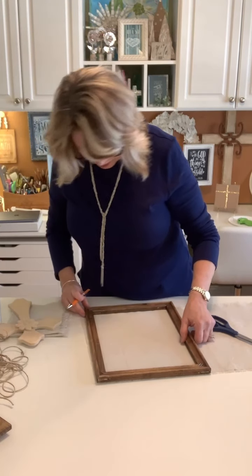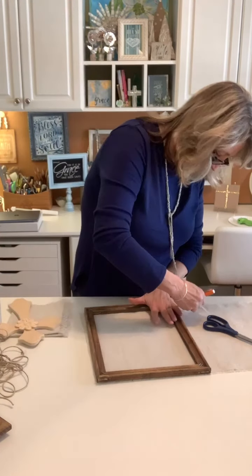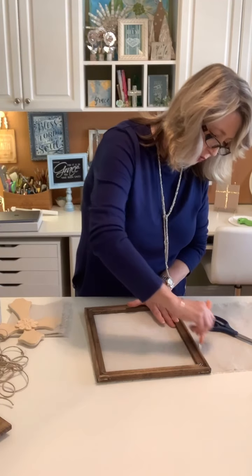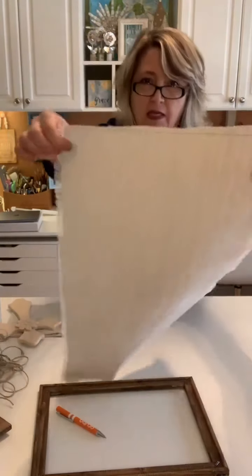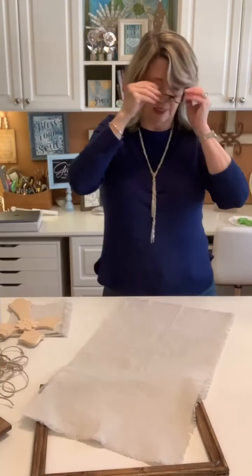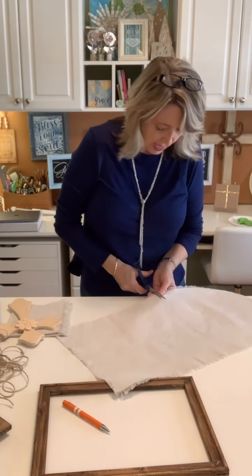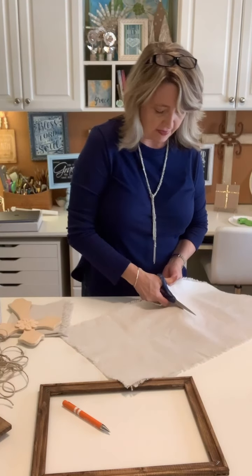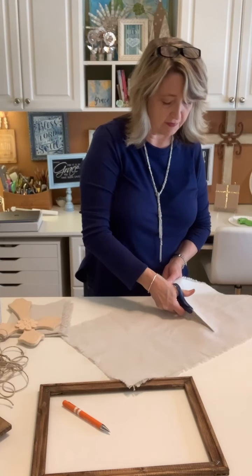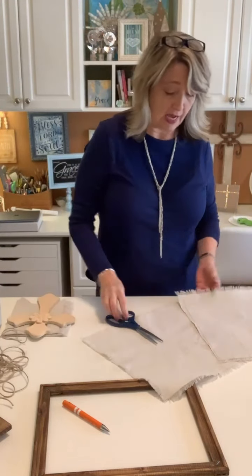I'm going to trace around the outside of my frame here, and then we'll glue it in and I'll show you the next step. There's nothing precise here — I'm just going to draw where the outside of my frame is, then cut it out and hot glue it on. For these projects you need some leftover wood — for me it was the frame part of the inside of one of these stretch canvases.